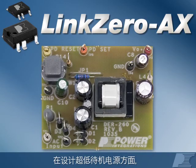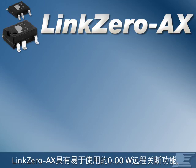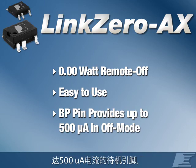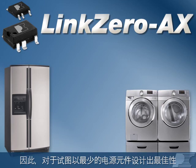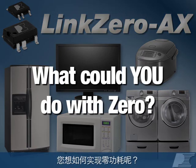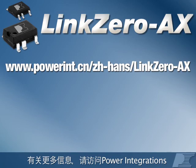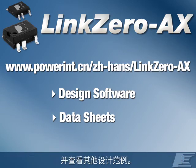For ultra-low standby supplies, you can't go any lower than LinkZero AX. With a 0.00W remote off feature that's easy to use, and a standby pin that can supply up to 500 microamps of local auxiliary power, there are many applications for LinkZero AX waiting to be discovered by creative designers looking to squeeze the best performance from the least amount of power. What could you do with Zero? To find out more, please visit the LinkZero AX page on the Power Integrations website to download design software and datasheets and to see other design examples.